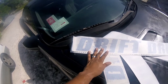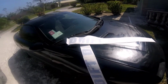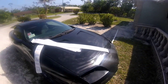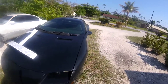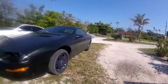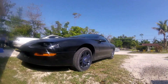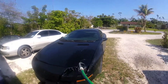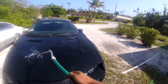As for placement, I'm not quite sure yet where I'm gonna put it on the car, but I am going to decide very shortly. After I decide where I'm gonna be putting it, I'll be back. I'm gonna start washing it now — first time I ever wash this car.